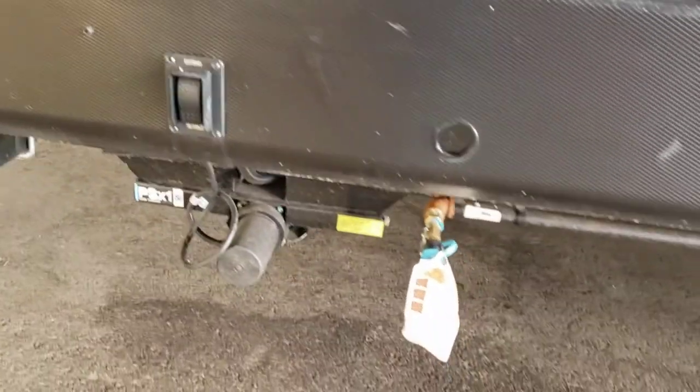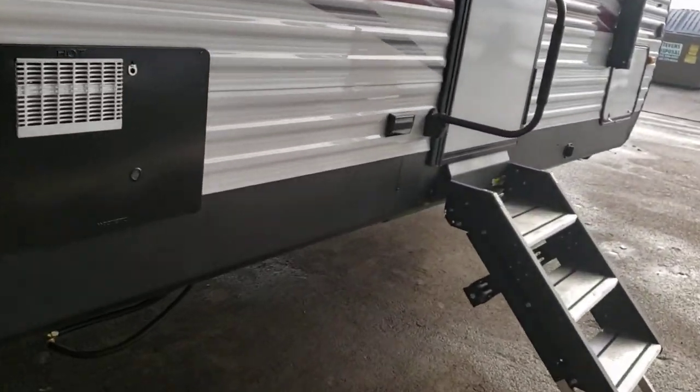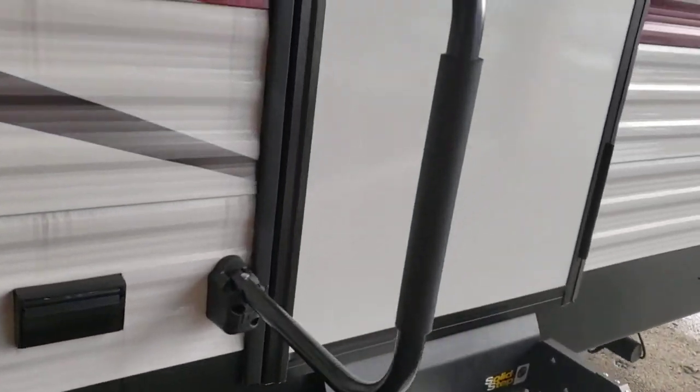Another switch for the rear jacks. Alright, we'll head on into the inside now. We'll start with the bedroom and work our way to the front.